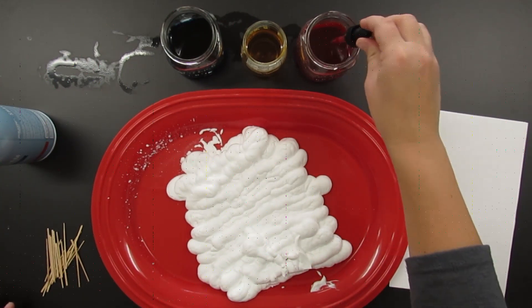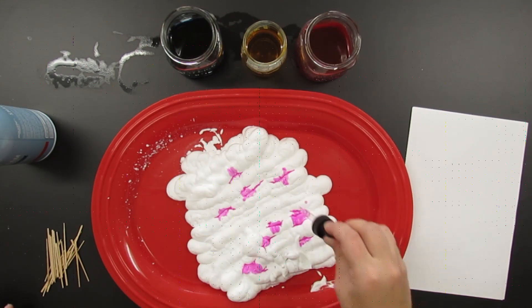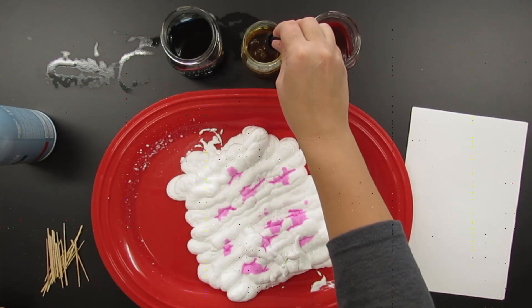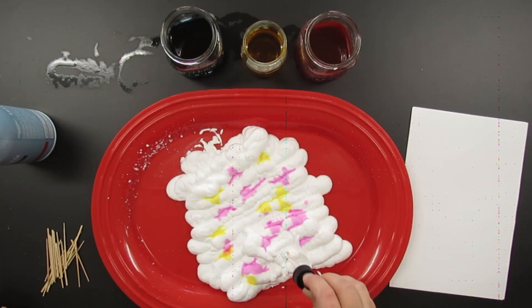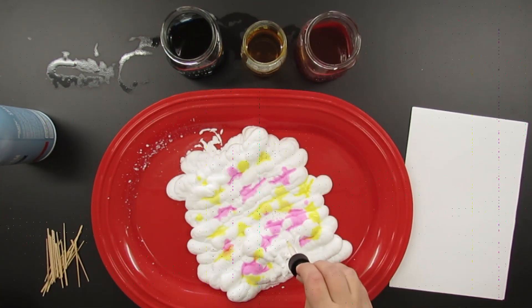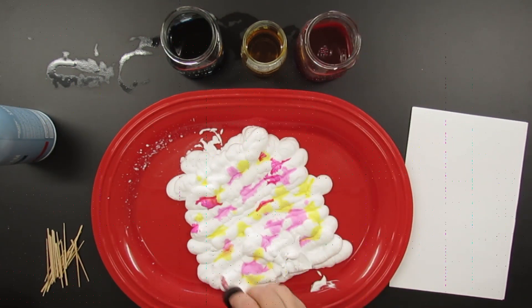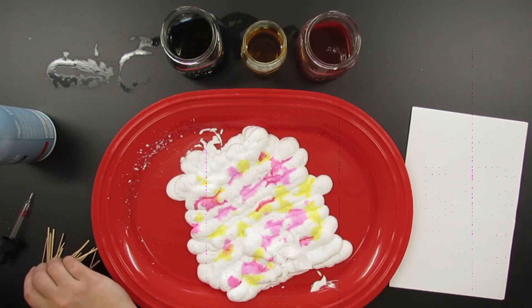Right now in this example I'm using toothpicks, and I don't like it as much — you'll probably see why. You start to drip the color you're using — liquid watercolors, food coloring, whatever you've got — onto the shaving cream. For this example I'm using just magenta and yellow. Those two colors were speaking to me today; I think I was inspired by the color orange and wanted to try to make my own.